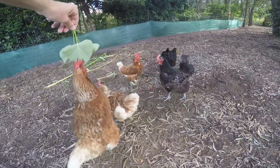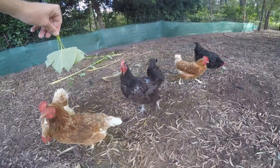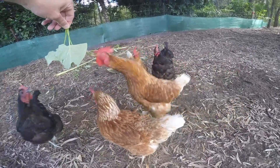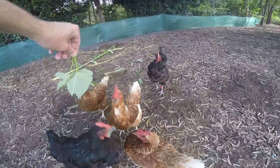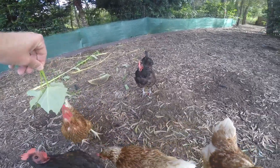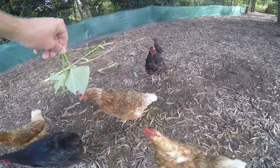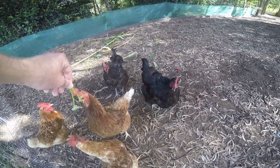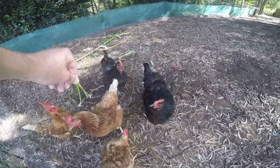Even the chickens — well, the chickens aren't fussy, they pretty much eat anything, but they certainly like these sweet potato leaves as well. So there you go folks, hope you enjoyed. Amazing vegetables, sweet potato — you can start with a couple of spuds and turn it into a forest of vines. Thanks for watching, cheers.